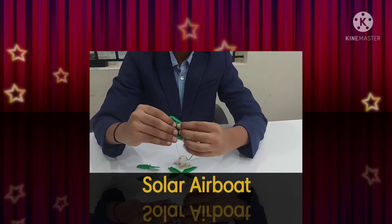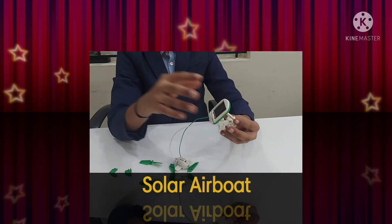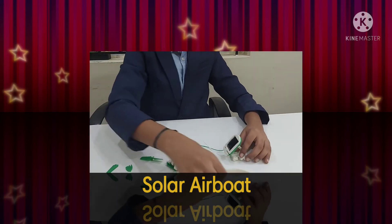Take your solar panel and let this spring go over here. There's a handle — fix it over here. This step is done. Now take this board.